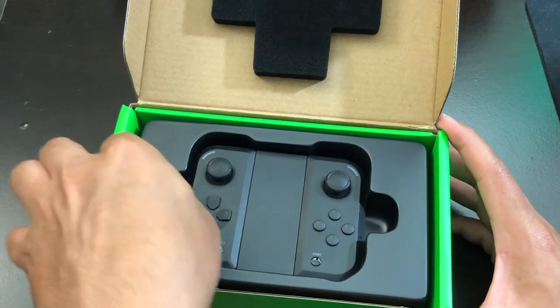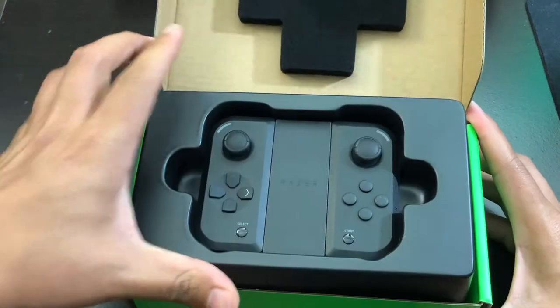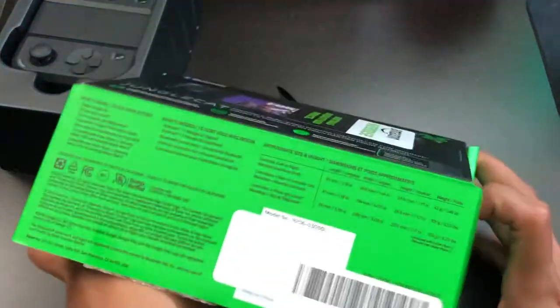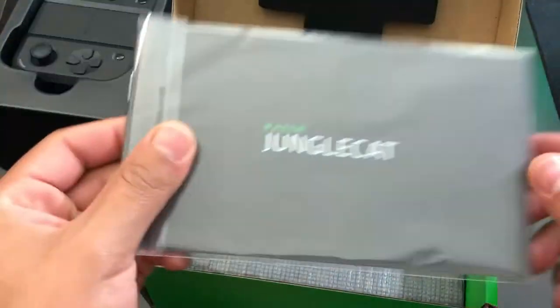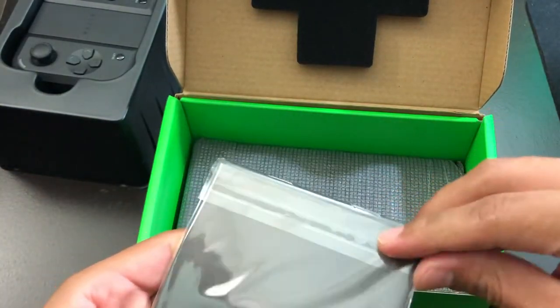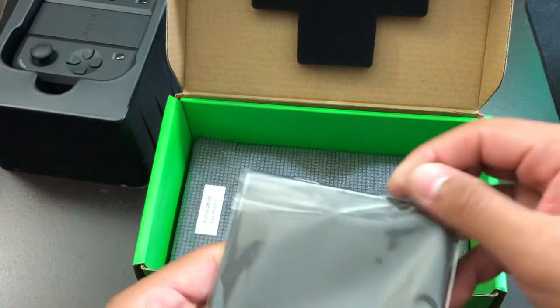Before we take a look at the controller itself, let's see if the cases are included at the bottom, and hopefully they are because that's what I'm expecting. It does come with the manual, and the seal looks pretty good.